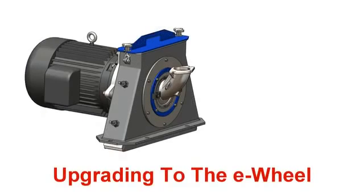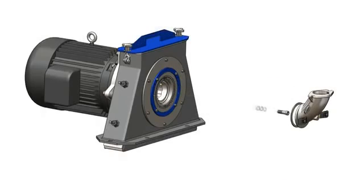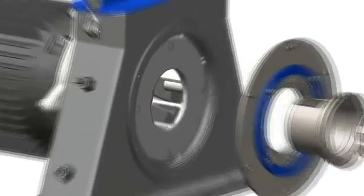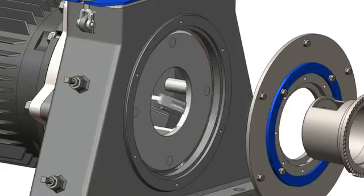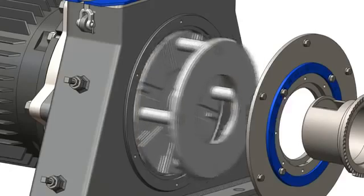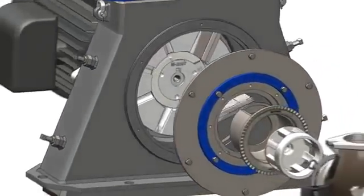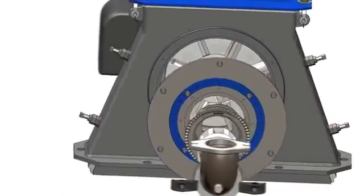Upgrading your existing OEM wheel unit to the e-wheel is as simple as replacing the old outdated parts. Simply remove and discard the old wheel internal parts when they wear out, then slide the e-wheel into position and insert the blades using the new METCAST knuckle saver.